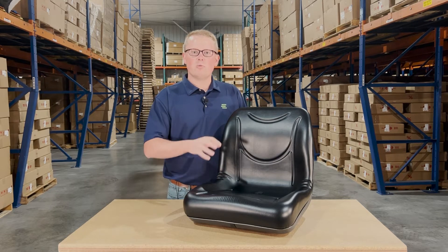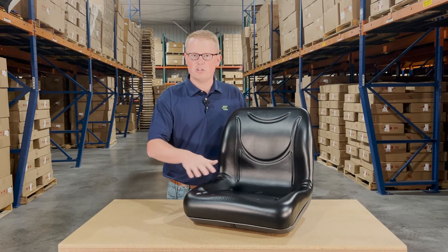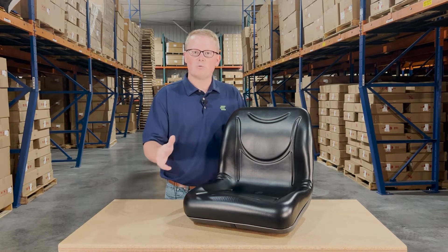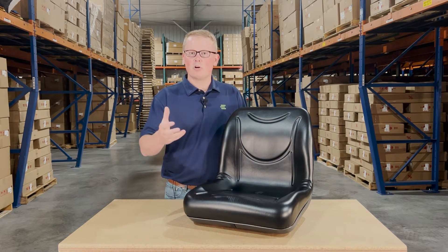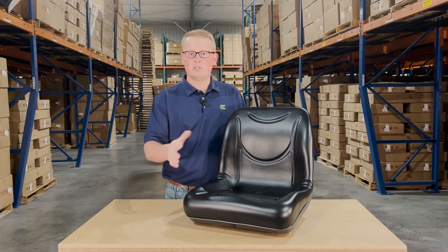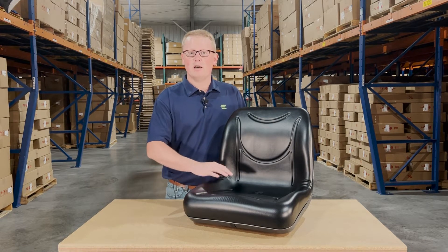As this is a direct fit seat, that means we have designed and engineered this seat to be an exact replacement. So you're going to be able to drop this seat in and make it work with no modifications required to the seat or to the machine to get it installed.